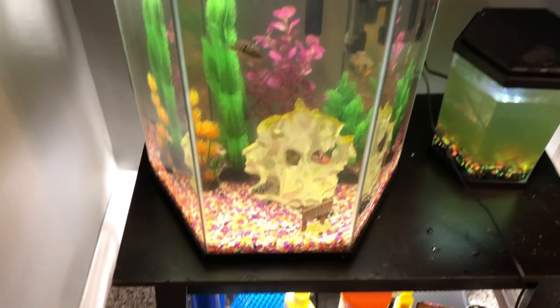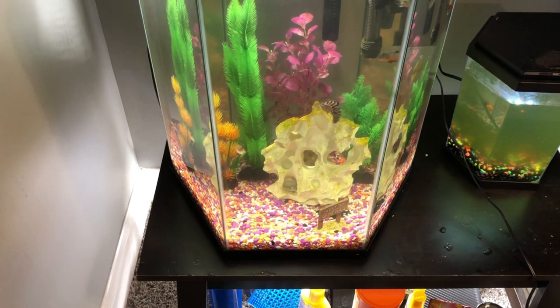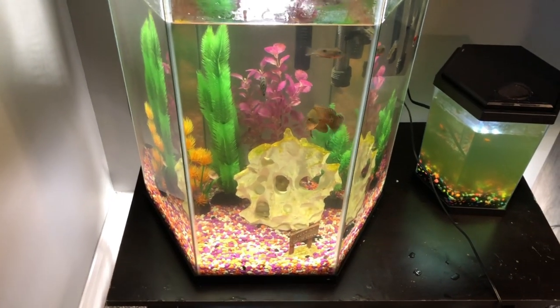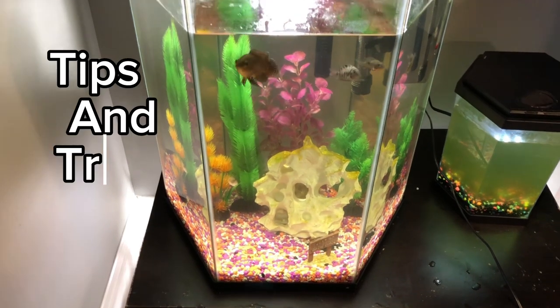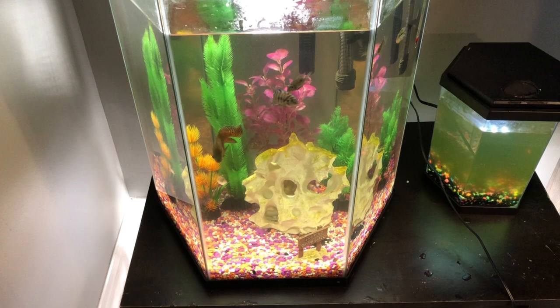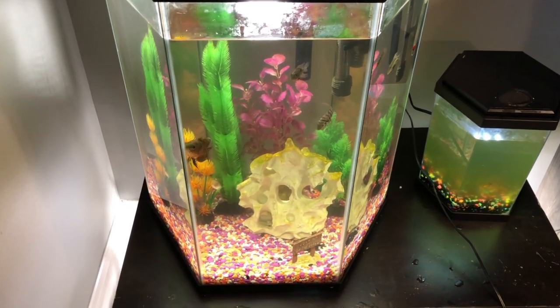Welcome to my channel. You've likely clicked on this video because you want convict cichlid babies or you already have them. In this video, I'll be giving you a bunch of tips and some tricks for the best survival care so they live a good life. Let's get into it.